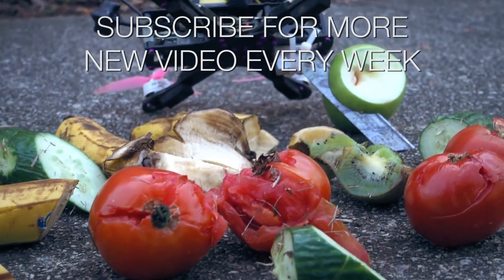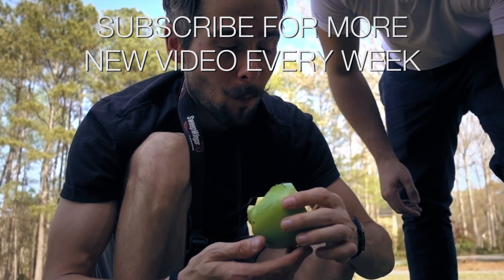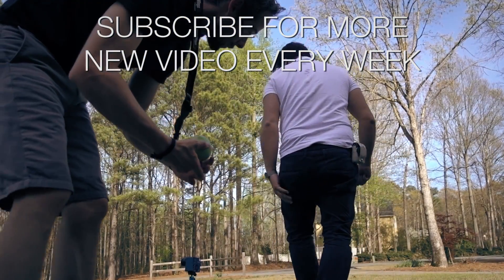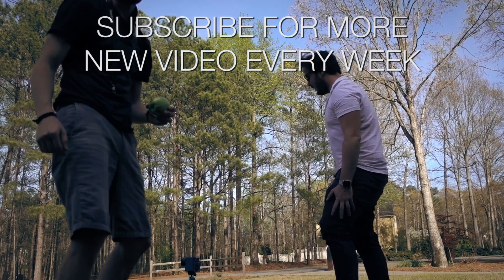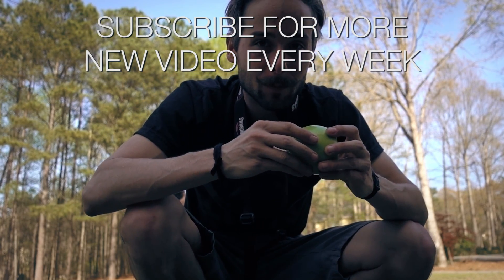Do you want to hold that? Mm-hmm. Nice. What about this one? No, that one's really gnarly. Dude. It was awesome. It was sick. That was good.